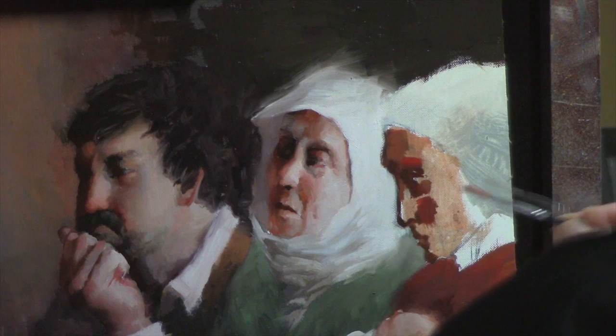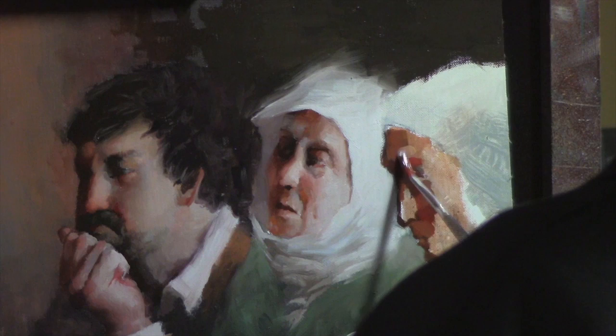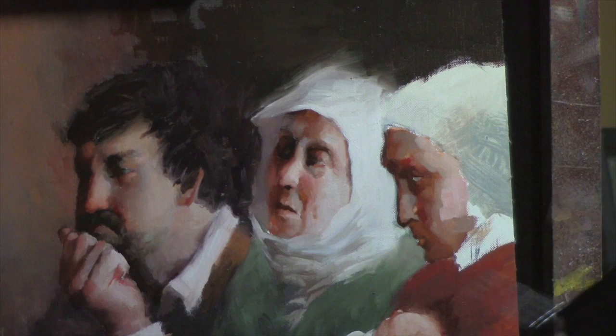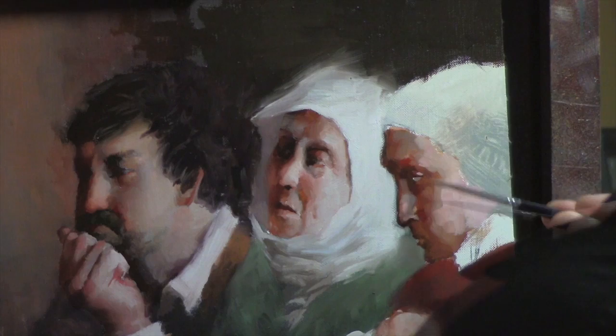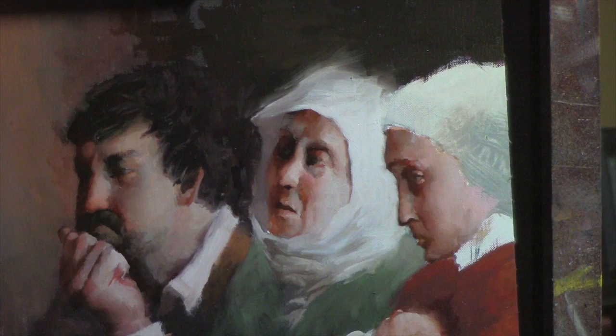Because her face is mostly turned into shadow, modeling her face is a little more gradual as it turns into the light — there's quite a bit less modeling to do. I just have to pick up a few highlights and make sure I get a bit more rosy in the shadowed areas. The light shining on these characters is a cool light, which makes the shadows warmer by contrast.